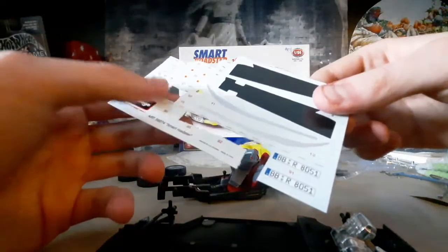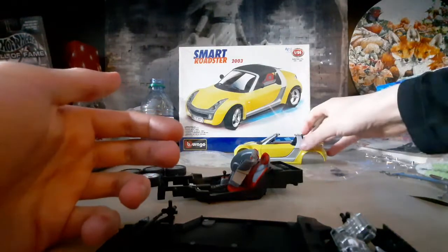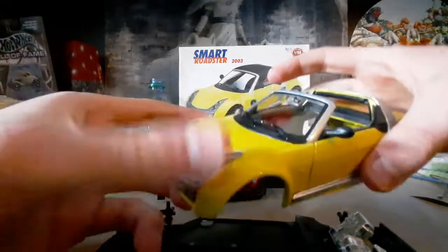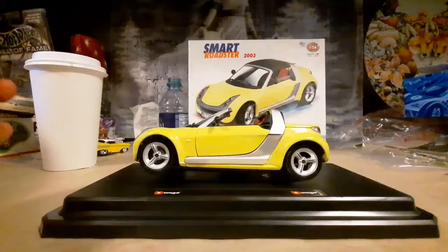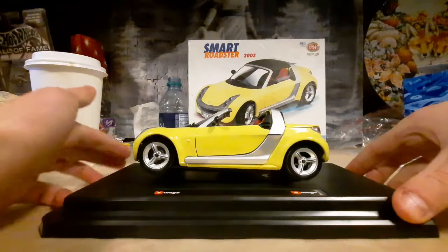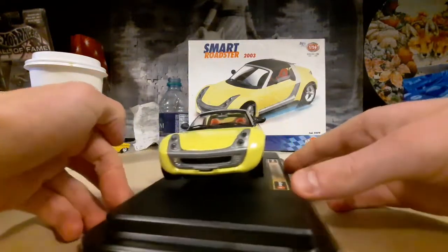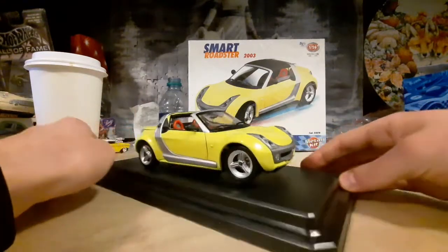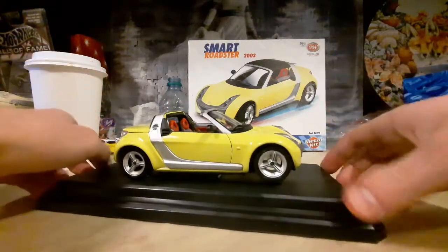Yeah, so far it's a decent build. I'll see next update. Now here I have the all-completed model. Quite a simple build. The only problem I've had was pretty much just getting some pieces together, but that could always be a builder's fault.